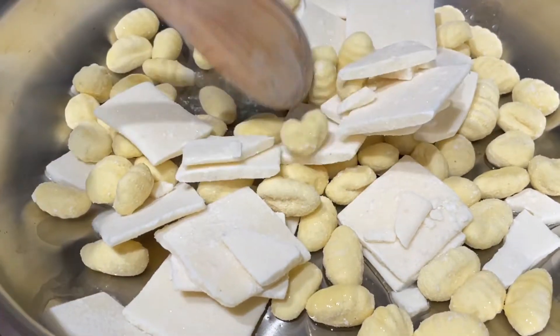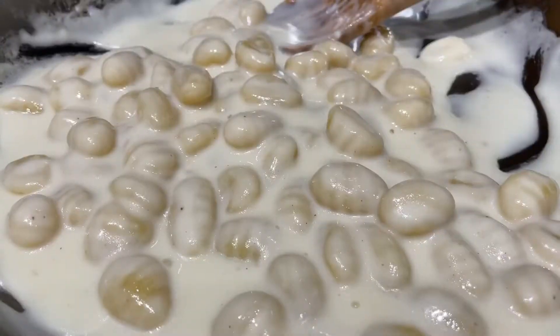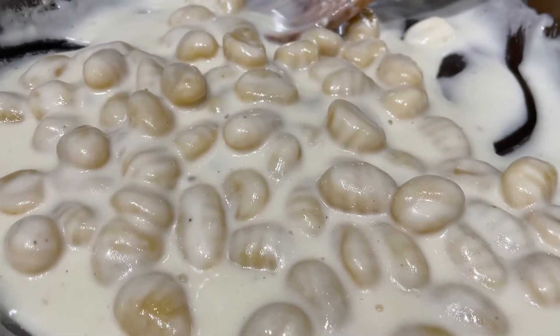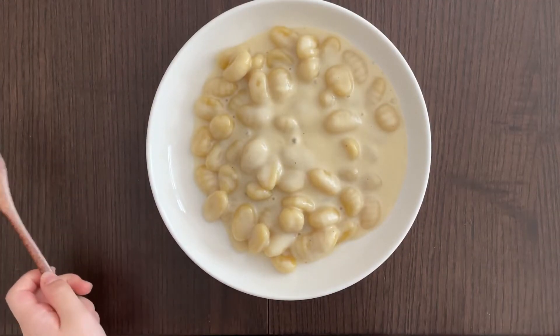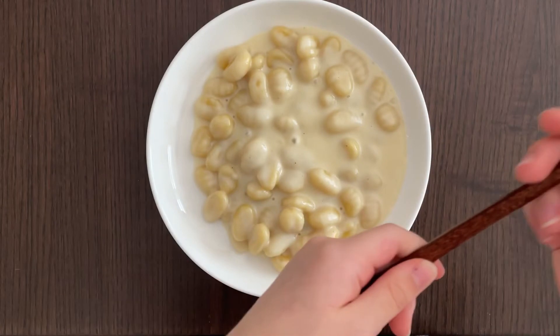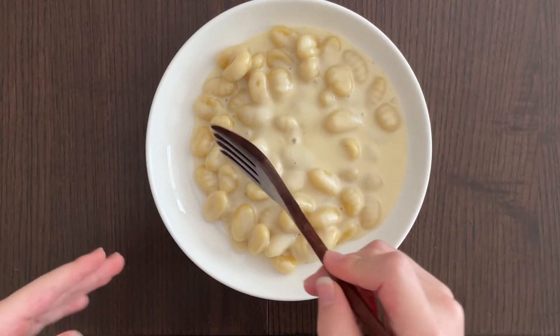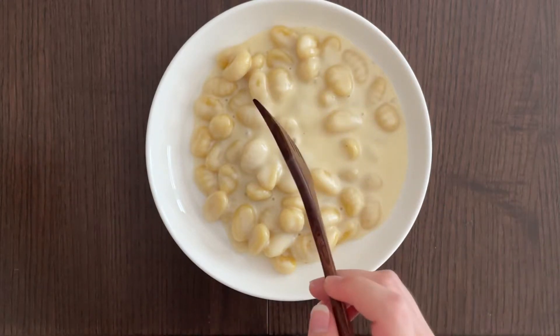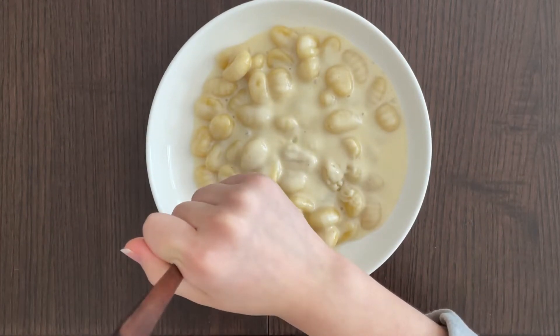I'm the one holding the camera — the camera woman, like I've said before. The cheese is all melted and we're going to eat it in a second. Here is what it looks like. My mother already tasted it and said it's a bit of a potato-ish thing because the gnocchi's chewiness comes from the potato starch. I'm going to first taste the gnocchi that is not really dunked into the cheese.